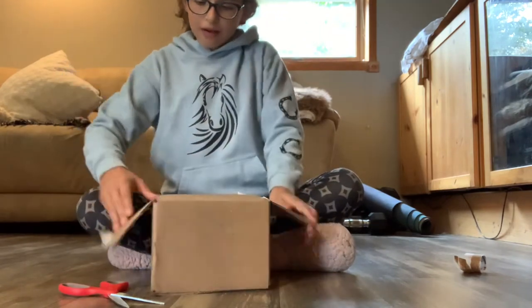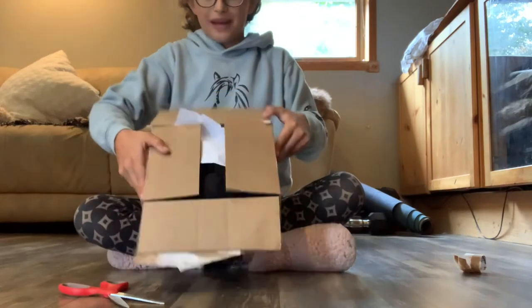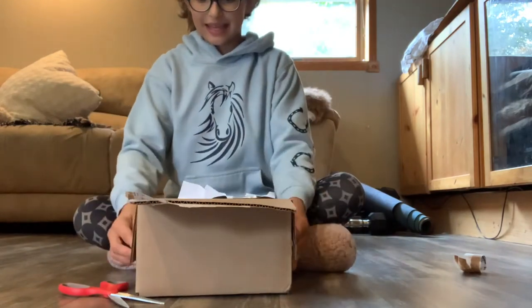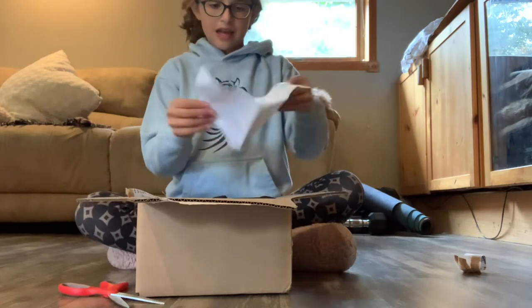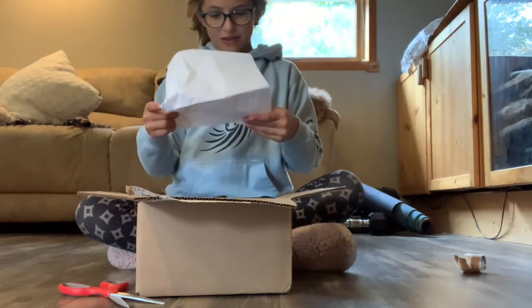If you want to follow me on Shoplook, I am LookSoHigh. So now this is open — I see everything. There's a card that says 'Thank you for your order and enjoy your product.'